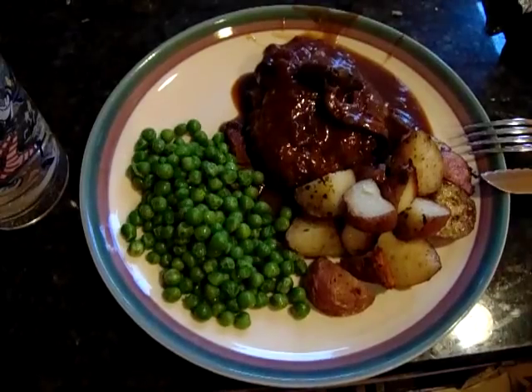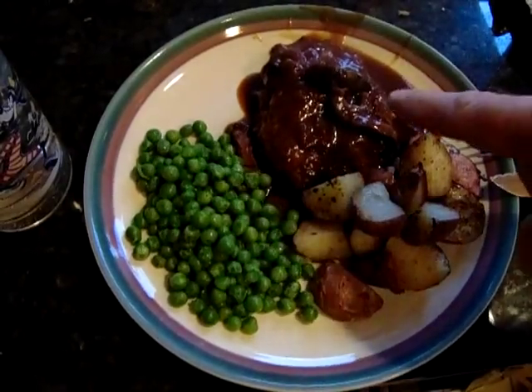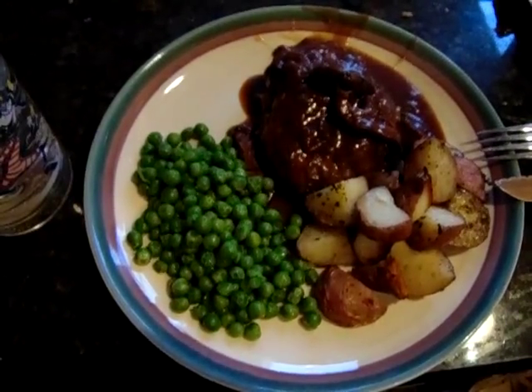The finished product: steamed peas with butter, roasted potatoes with the seasonings I mentioned, and that roadkill. We are going to eat now and tell you how it all turned out later. That was absolutely delicious. Two hamburgers though — half a pound of meat — I could have just gone with one, but it was good.